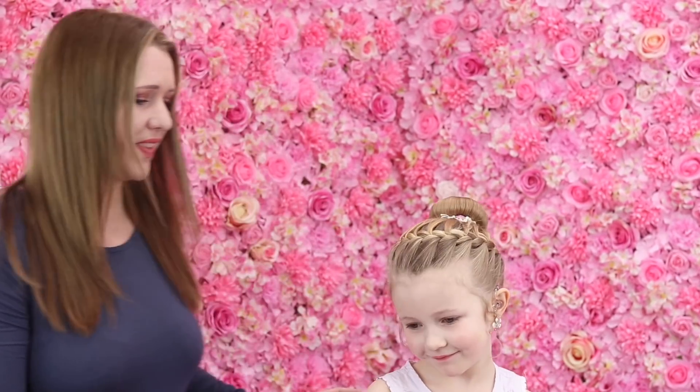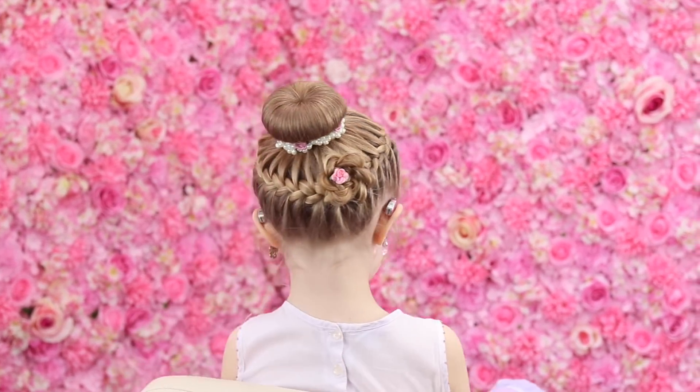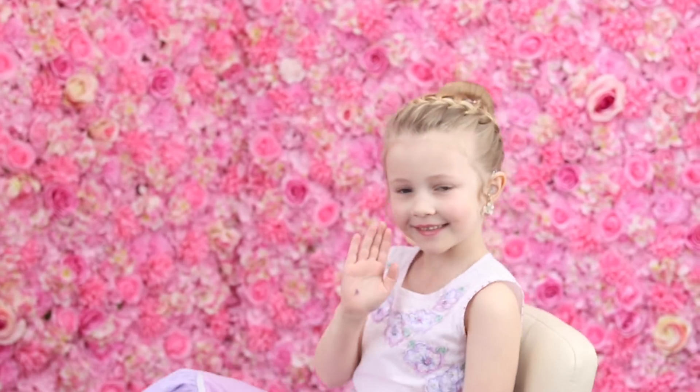Right guys, so that is the style done. I'm going to do a little 360, but we just had a little practice and we nearly failed, so I'm going to go nice and slowly. You ready for your spin boo? So that is our spin done, there was no accidents, which is great. Hopefully you liked the video. Don't forget to subscribe, like, and comment, and we'll do another video again very soon. Bye!